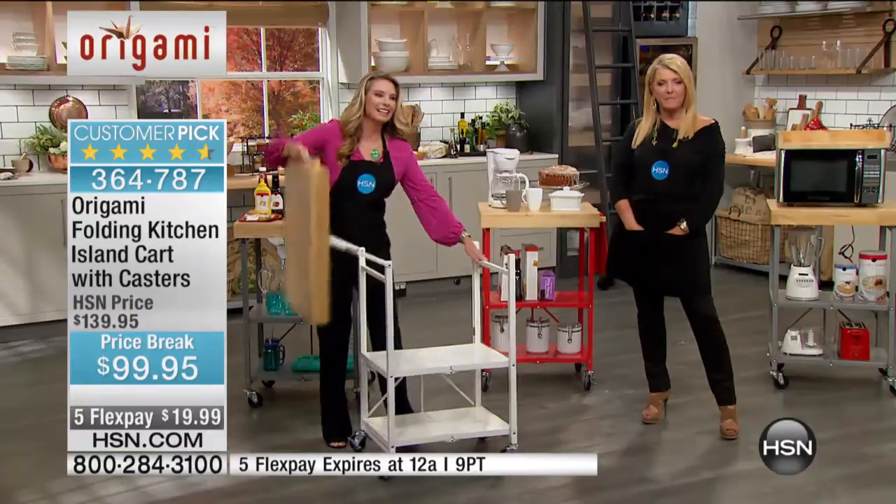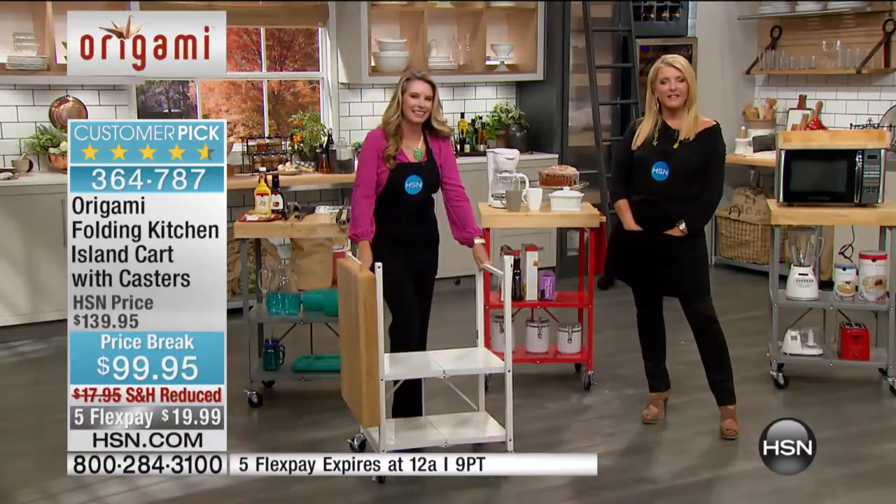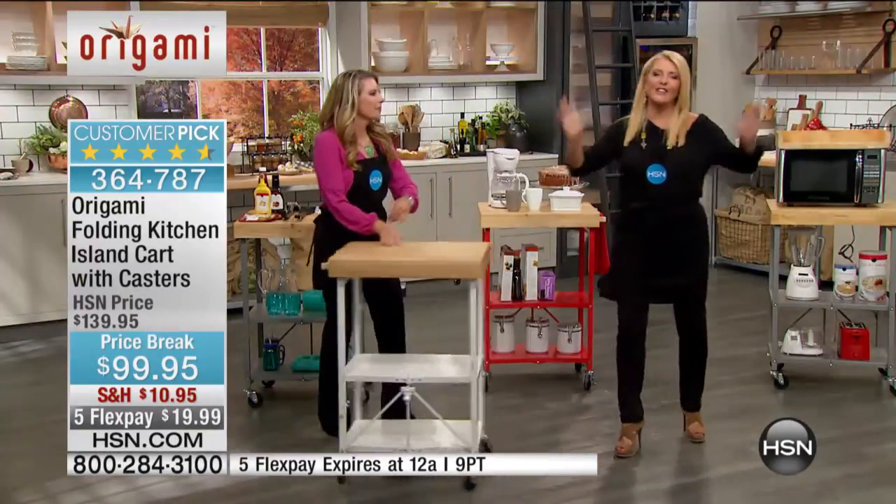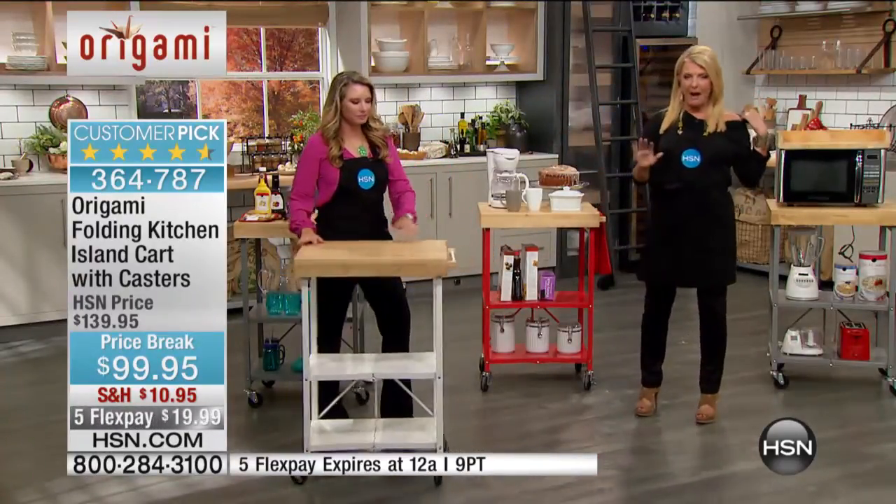Clark, thank you for taking a little bit of time chatting with us today. I'm glad you love your Origami kitchen cart. One other thing — Go Cowboys! I'm one of the biggest Eagles fans in the whole wide world, and Clark just nailed me.